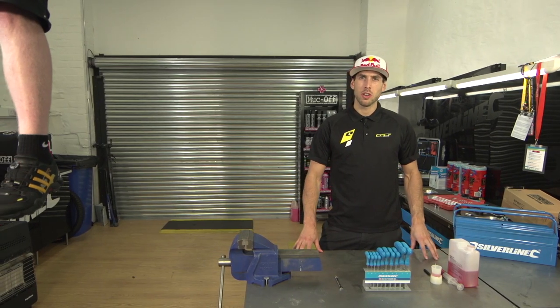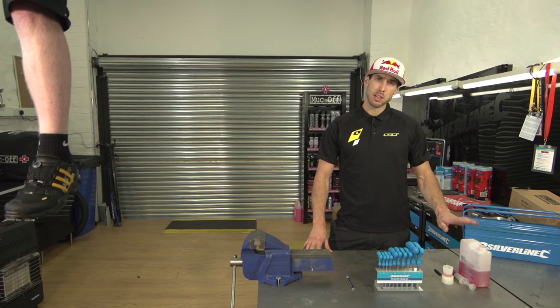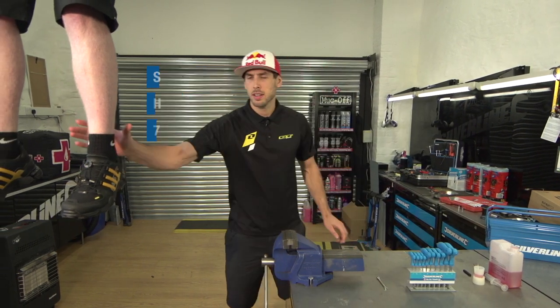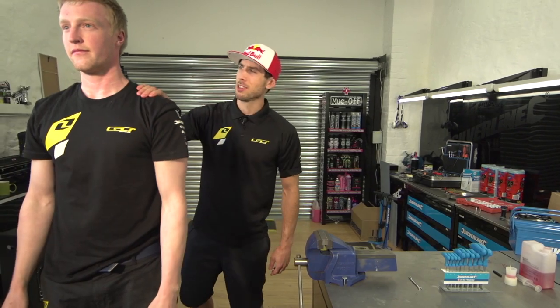Hey, I'm G Atherton and this is a tutorial on how to bleed brakes. For this you'll need a Shimano bleed kit, a set of allen keys, a 7mm spanner, and a bike mechanic. Take it away, Jay.